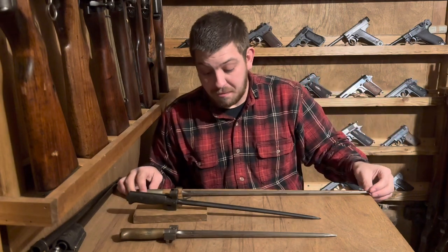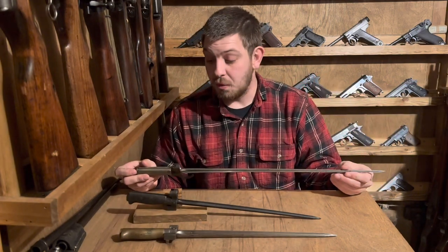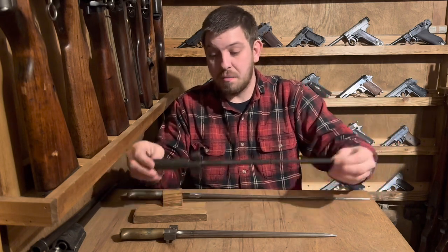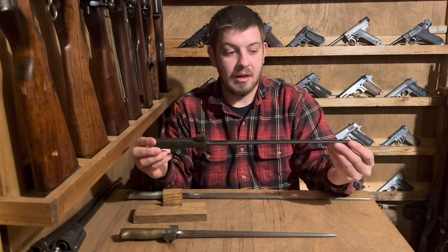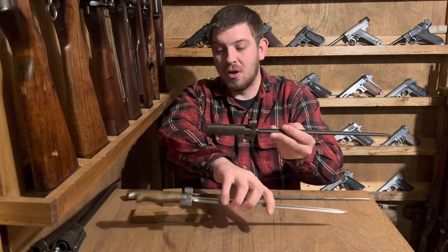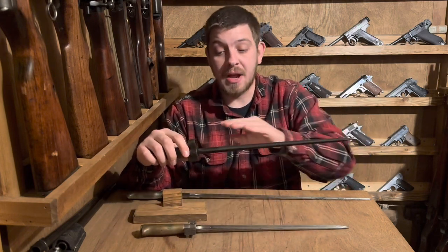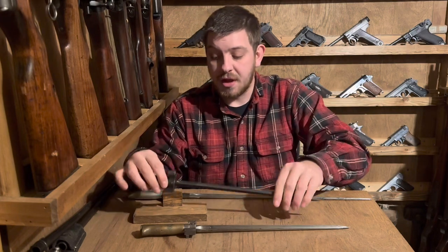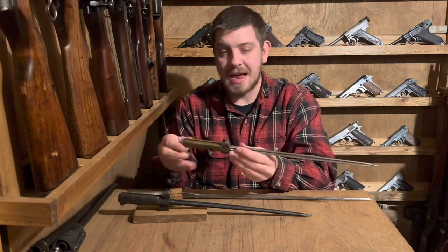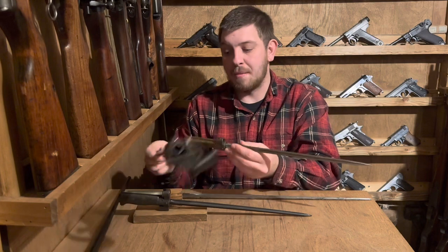They served from the 1880s all the way through WWII in one pattern or another. We've got an early pattern here, and then for the French this would be a very late pattern as it is the iron handle. You can definitely feel a pretty substantial weight difference — this iron handle one is the heaviest. When the French cut them down they blued the blade; the Germans when they cut them down did not, but it is almost exactly identical in length.